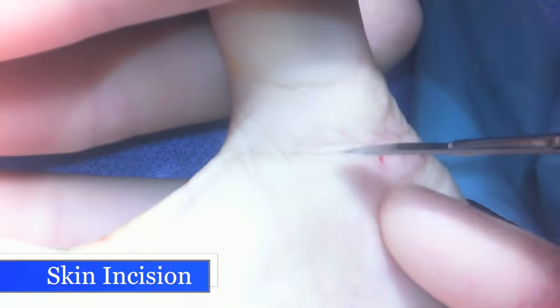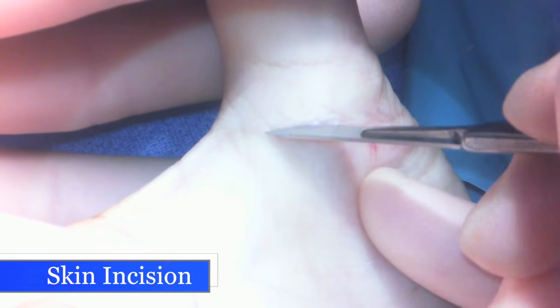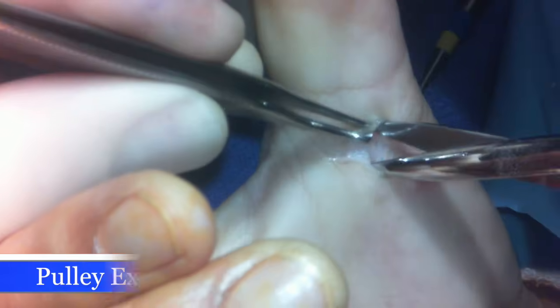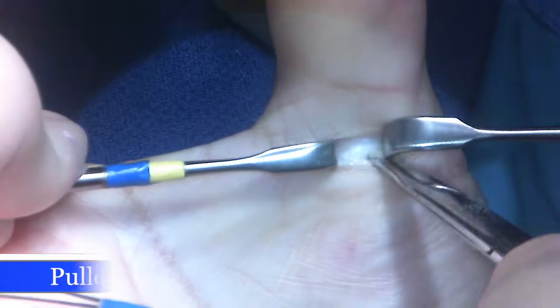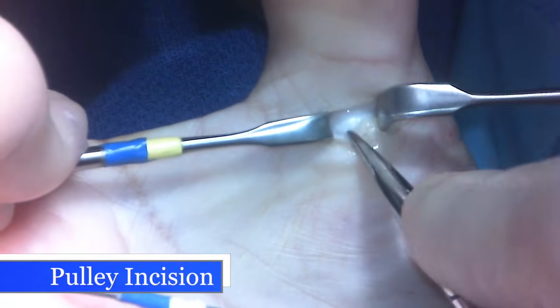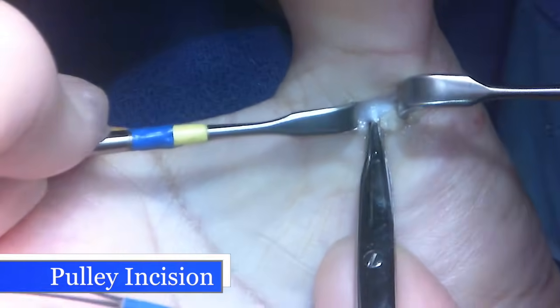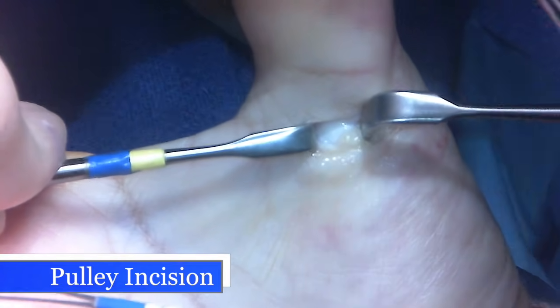We're going to make an incision through the crease at the base of the thumb. I'm going to spread the tissue, opening the fat, using retractors to pull the nerves and arteries to the side of the wound, and then carefully lift up the first pulley, called the A1 pulley, or annular pulley.